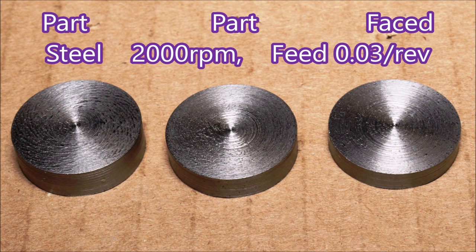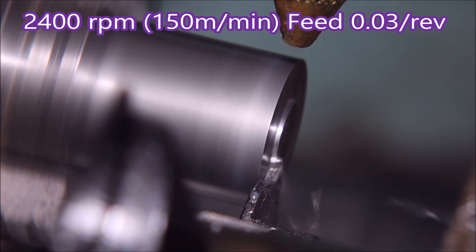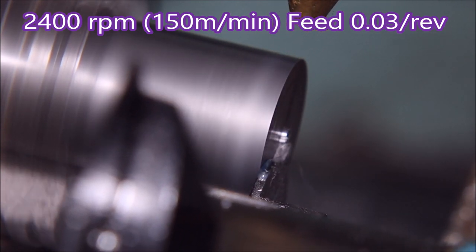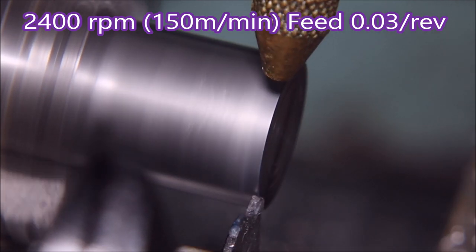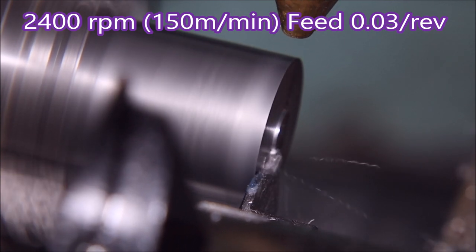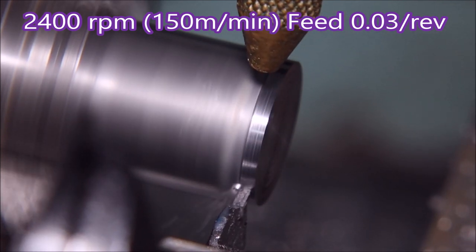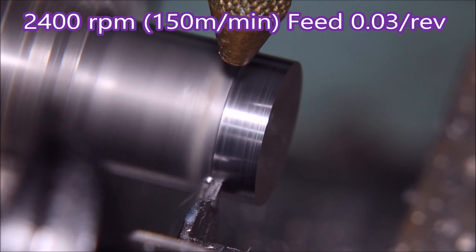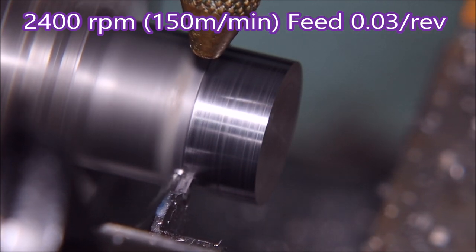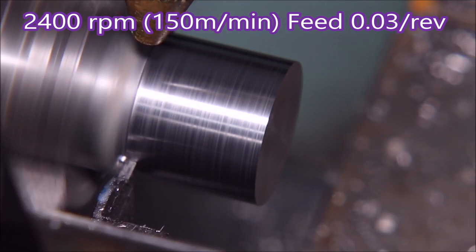Now I've upped the speed to 2400 rpm — the feed is the same — and this is equivalent to approximately 150 meters per minute. We just faced it off to length, now we're doing a facing operation, now we're turning it again. It's turning quite nicely; I got the Noga spray mister to throw a bit more spray on it for this operation.